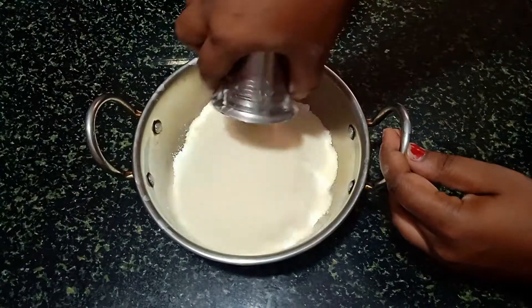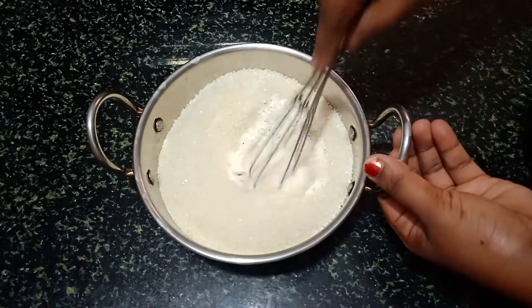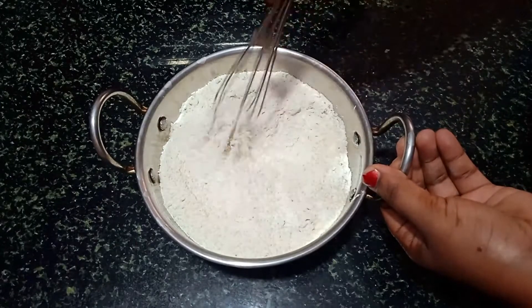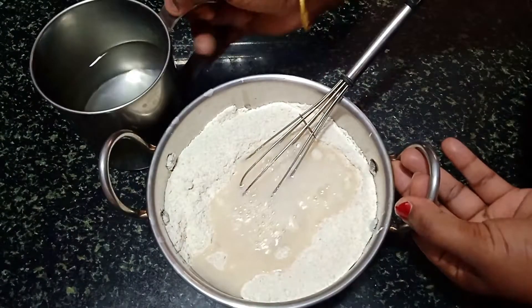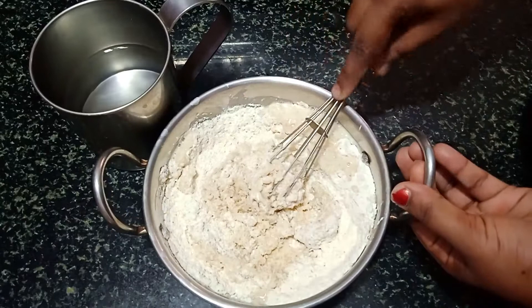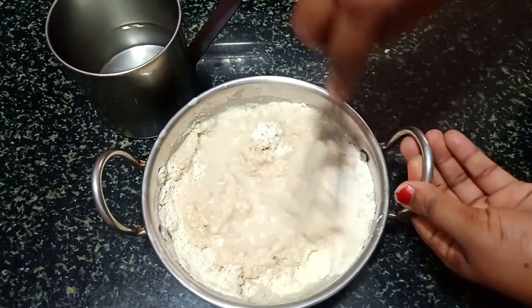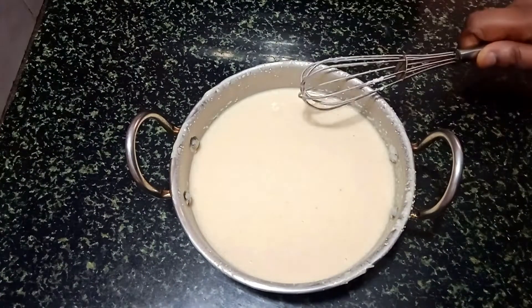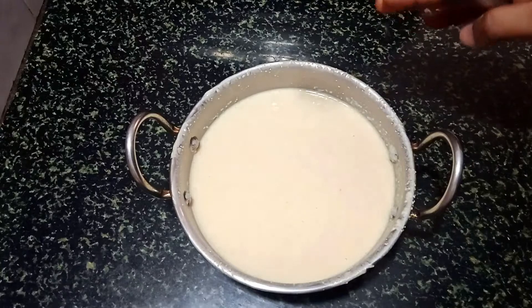1 glass of water, 1 glass of water and 1 glass of water. Mix it in a little bit. Let's mix it well. Put it in 15 minutes.